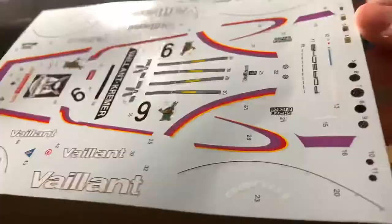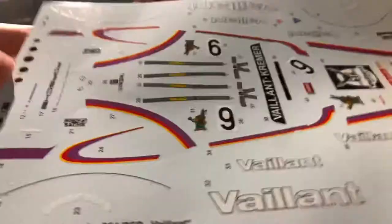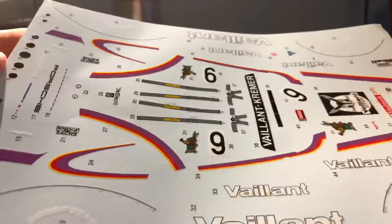And finally, we have the decals, included with the instructions. Some very, very nice decals — all the Valant logos, and they even give you the rubber seals for the wide body, which is really cool. That'll make it a lot easier than trying to hand paint those in. And there are some seatbelts too. Very nice decal sheet, plenty of detail on there.